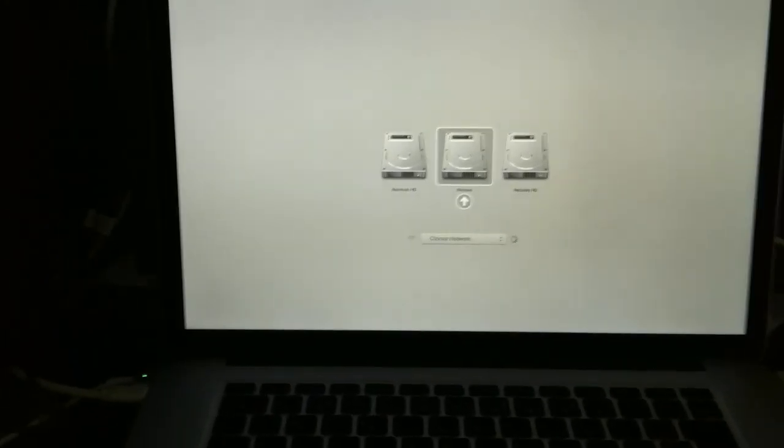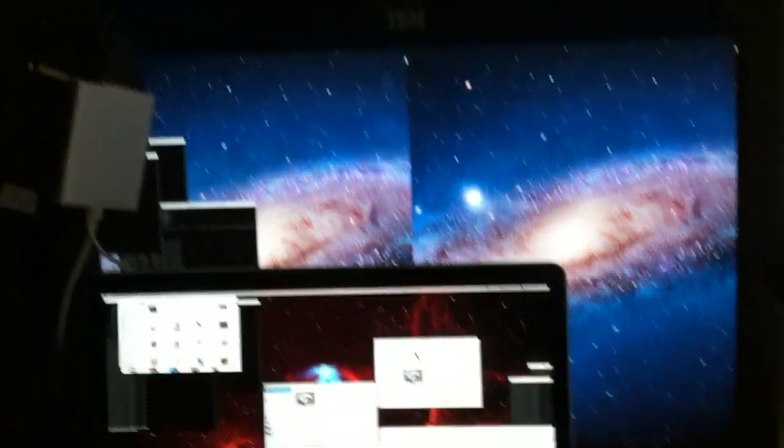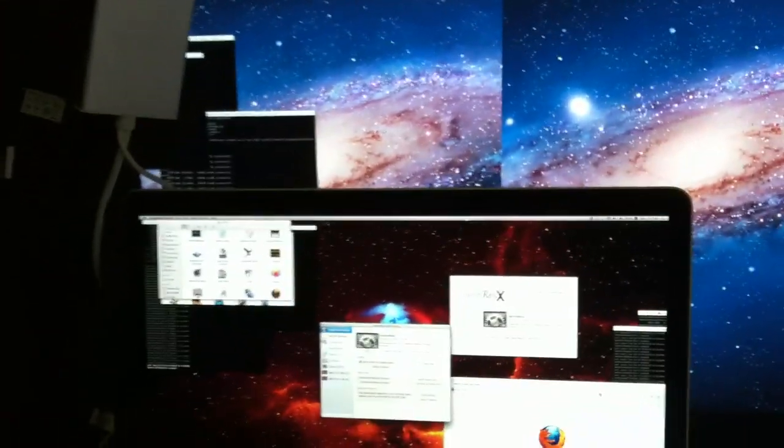Forgot to hold the alt button there, and there we go.